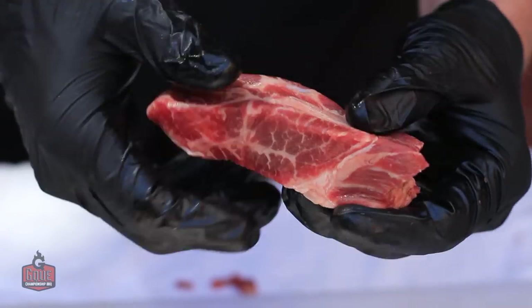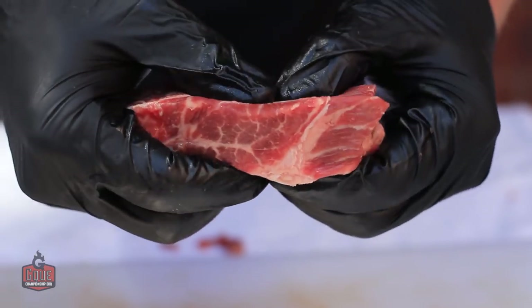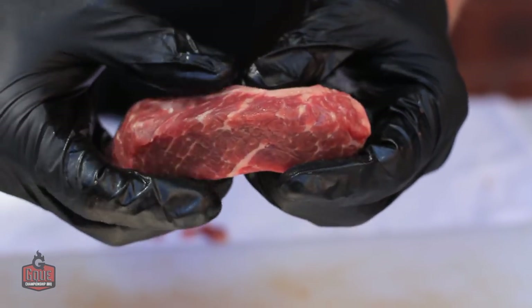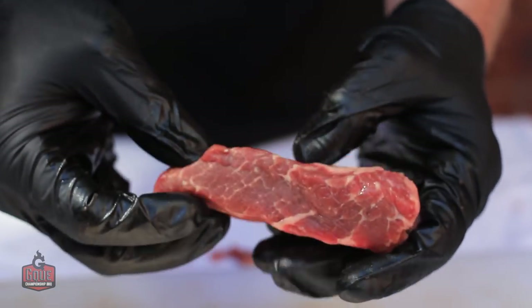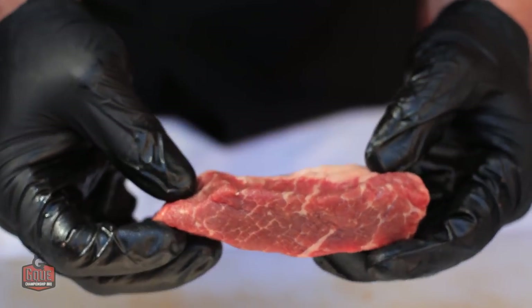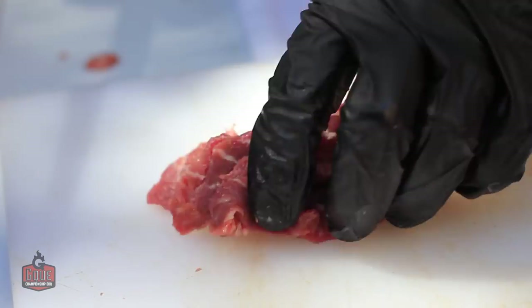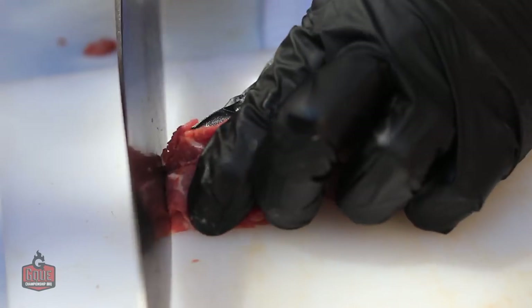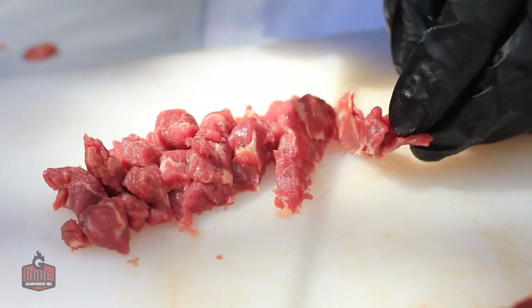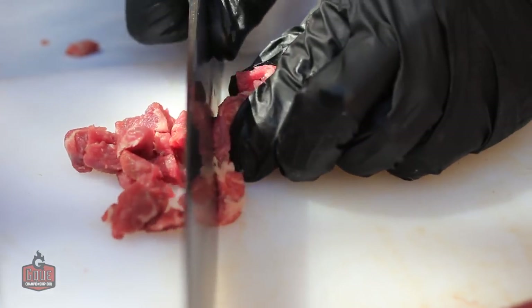In each piece there's hard fat and soft fat. The hard fat is right here — you can tell by pressing your fingers on it. If it doesn't give, it's hard fat and you want to take that out before you cut it into your grind. The first cut I'm going to make is long cuts into strips, then rotate it 90 degrees and cut into cubes, then rotate it another 90 degrees and cut into cubes once more to get that good coarse grind.